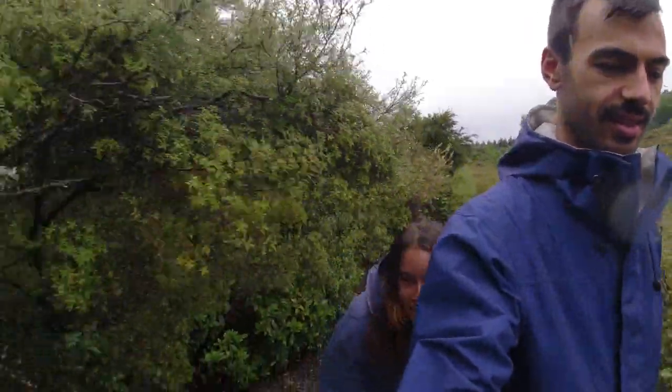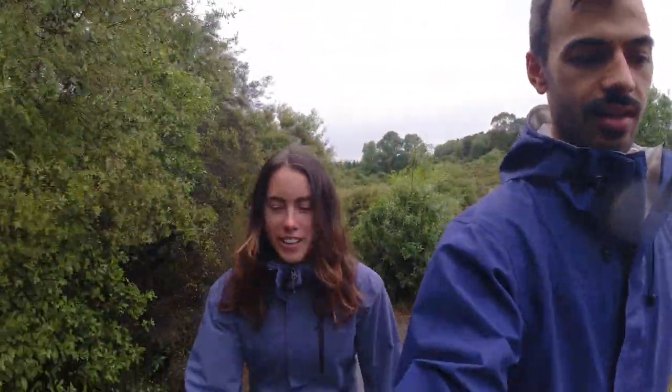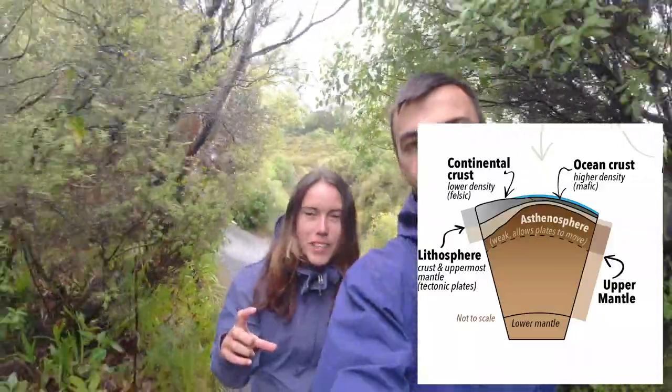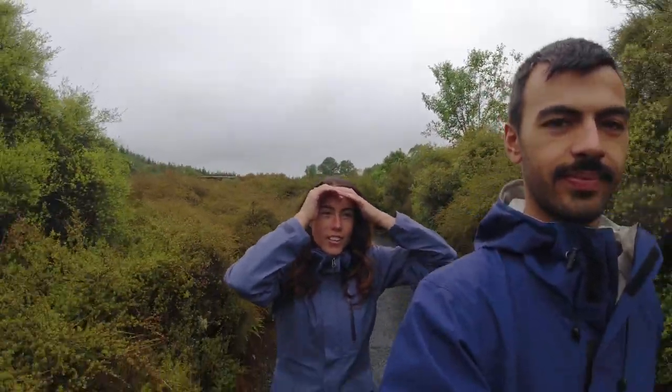We're doing a geothermal walk and Ellen is actually an environmental scientist. So according to the pamphlet, this is a really thin region of the lithospheric crust, which is the continental crust that sits above the mantle. On average it's about 15 kilometres in width here, which is about half the average thickness of a continental crust. This allows the groundwater to sit much closer to the mantle, and that's why you get steam coming up out of little vents here at Craters of the Moon.